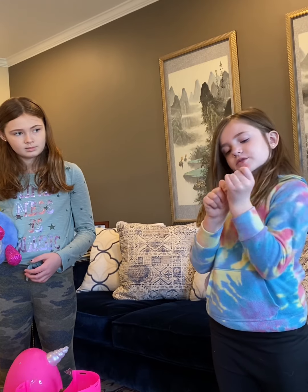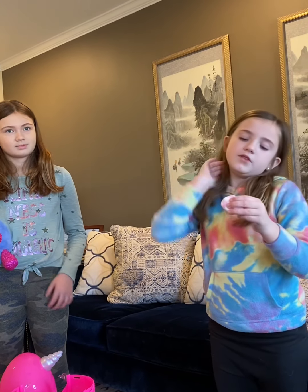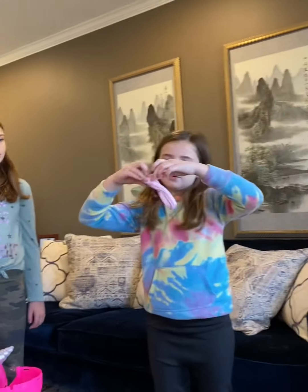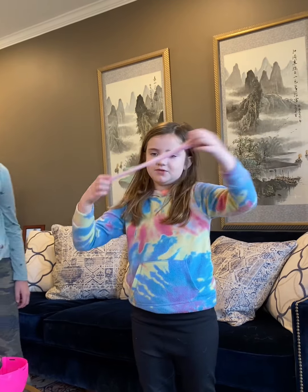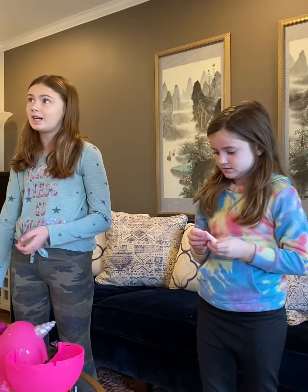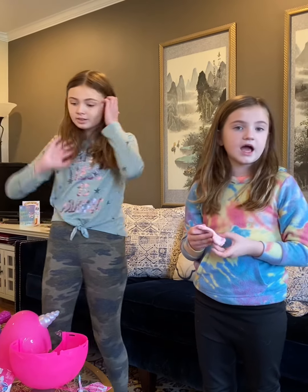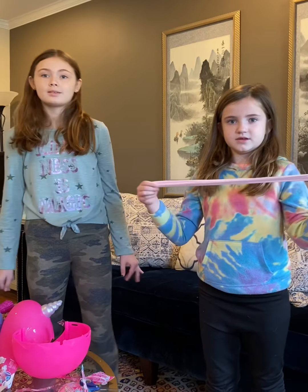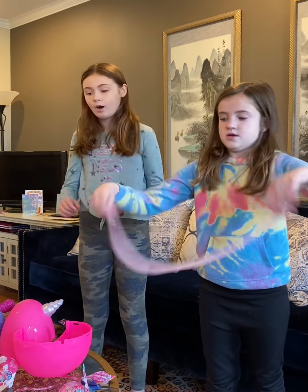Oh, look how stretchy that is! The fatter it is, the longer it gets. It was compact before when you stretch it, but now it's really long, and it's beautiful! I think one time for Christmas we got these giant golden rainbow horns - yeah, we did. I got them at Target. So now... bye! Have a nice rest of your guys' day!